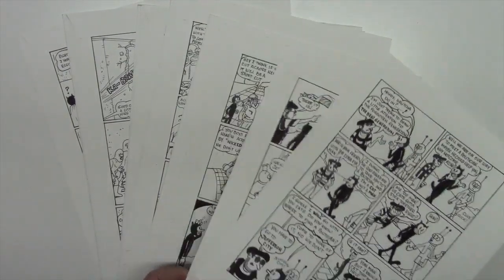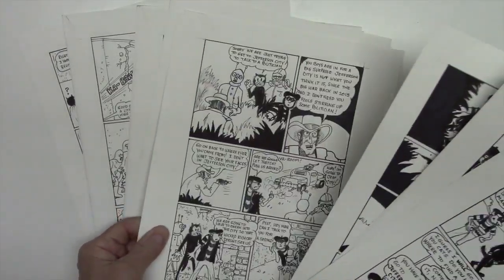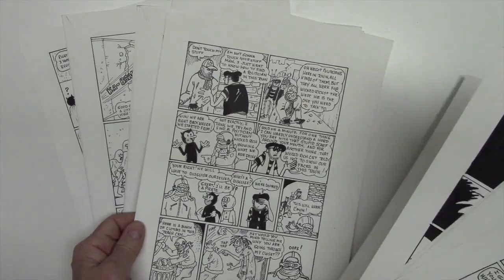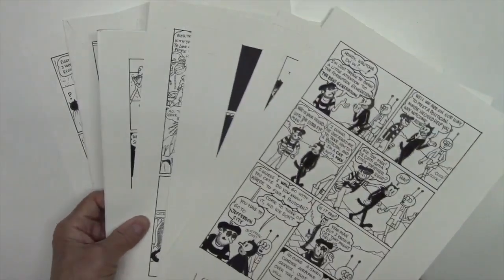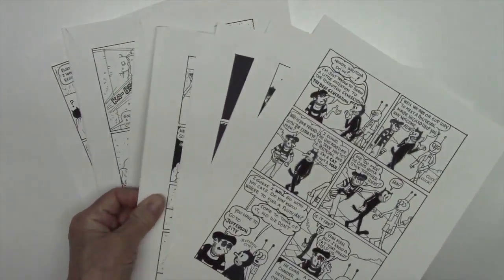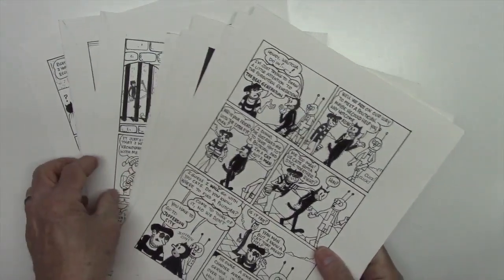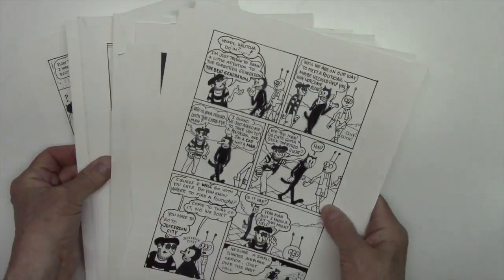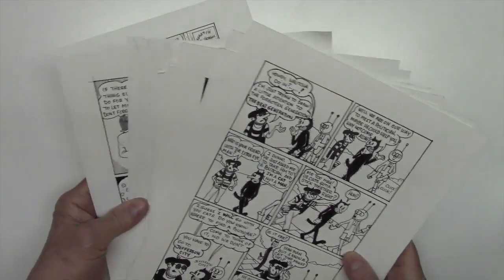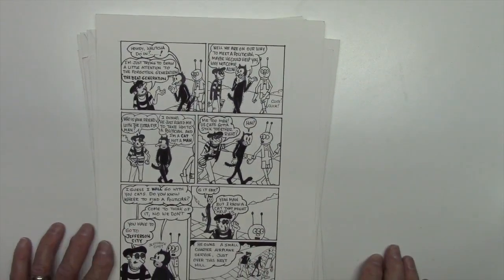I did want to show you how many original pages it takes to make the comic book I was using as an example. If you're going to do something fairly long with an involved story, be prepared to do a lot of work. Some people are faster than others, but this one is 16 pages long, so it's a fairly long comic book.